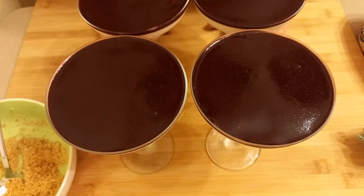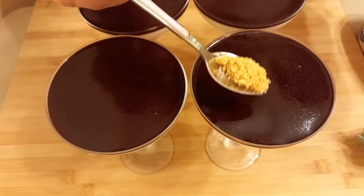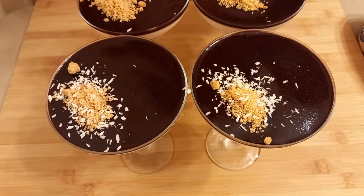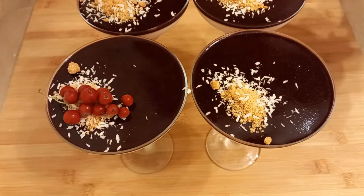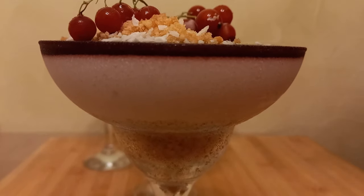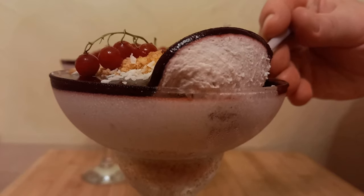The cold cheesecake dessert is ready — it just needs to be decorated before serving. I kept a little of the cookie base, which I'll sprinkle lightly on top. Then I'll sprinkle with coconut flakes and decorate with frozen berries — unfortunately I didn't have fresh ones, so frozen will do. It's very easy and simple to decorate. In my opinion it turned out very beautiful and very tasty. One glass we've already tried. It looks beautiful from the side — you can see the layers: the cookie base, cheese mousse, and berry mousse. Very beautiful and delicate.